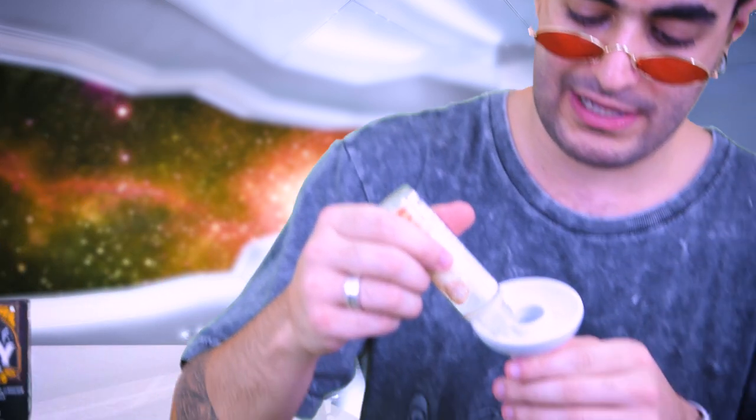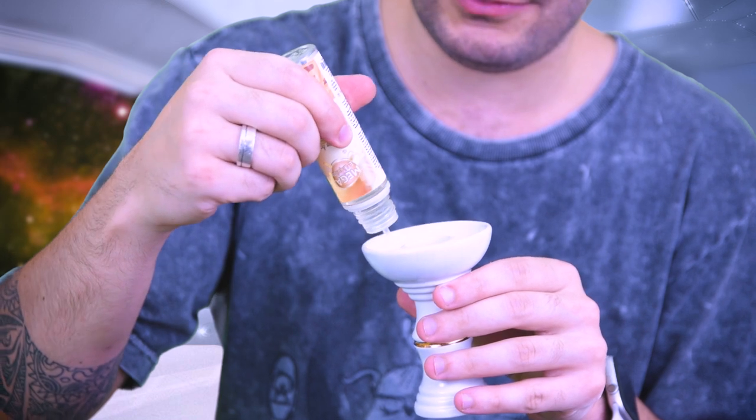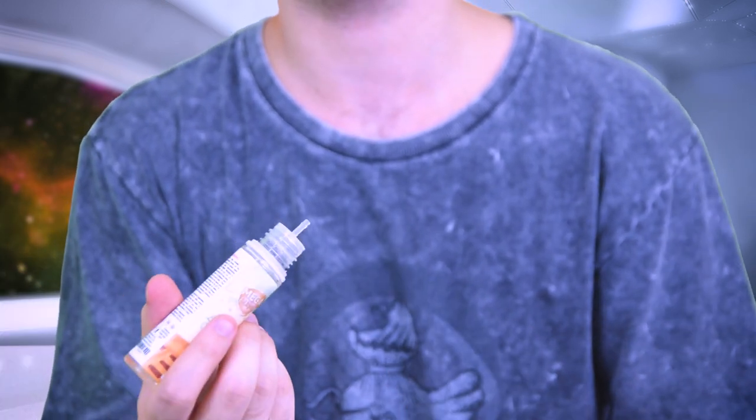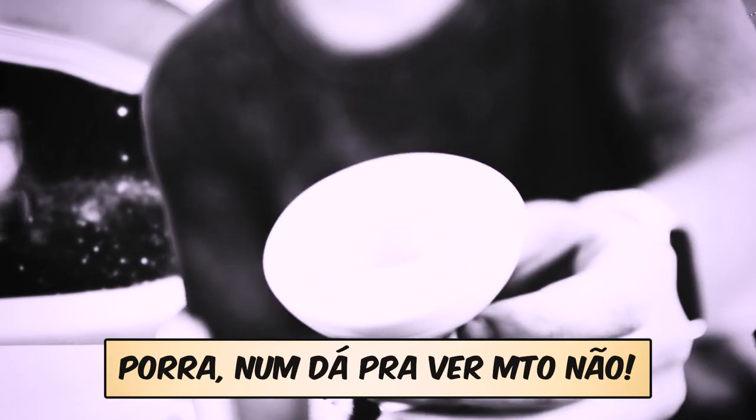Vou colocar um pouco embaixo, porque acho que se colocar direto em cima vai queimar muito rápido. Vou dar uma pingadinha aqui embaixo. Lembra quando a galera usava aquele brain freeze? Eu acho que não era nada mais do que um juice de menta, só que acho que só tinha a glicerina, não sei se tinha o propileno. Melecou, tá escorrendo bastante. Não vou usar muito porque parece bem gostoso isso aqui.